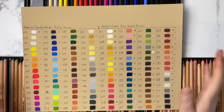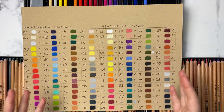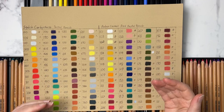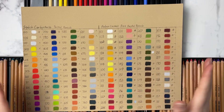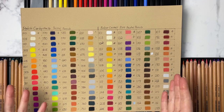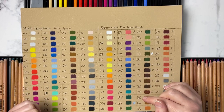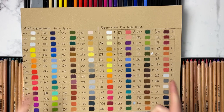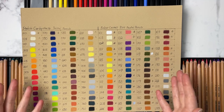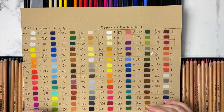My overall thoughts: these are both great pencils and I like them for different reasons, which is why having both 60 sets works for me. I use them in combination with my pan pastels as well, and all three work amazingly well together. Pastelmat makes a huge difference with these products. I honestly recommend both of them. If you have questions I haven't covered, leave a comment below and I'll answer. If this was useful, give the video a like, subscribe, and hit the notification bell — thank you so much for watching and I'll see you in the next one!